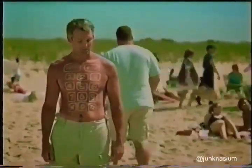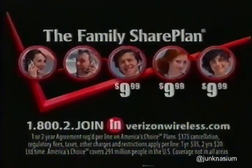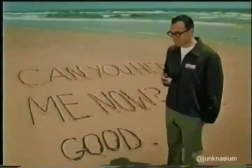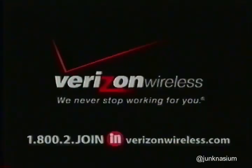Get the Family Share Plan from Verizon Wireless. Get up to three lines for only $9.99 each after signing up for the first two lines. Now buy one Motorola V265 camera phone and get the second one free. Then start calling on the nation's most reliable wireless network. Verizon Wireless — we never stop working for you.